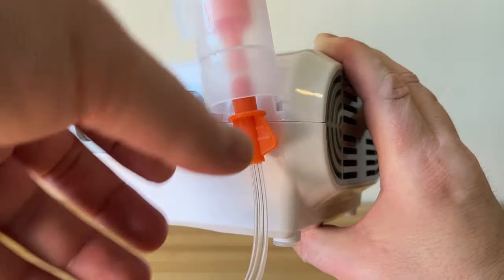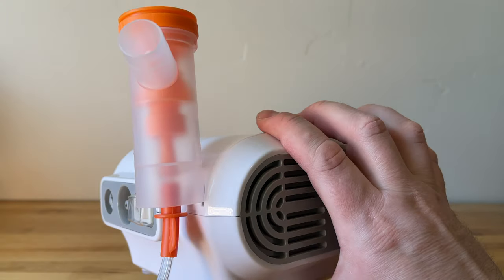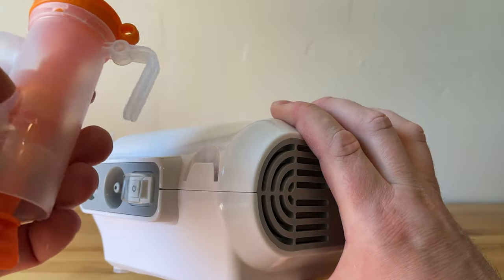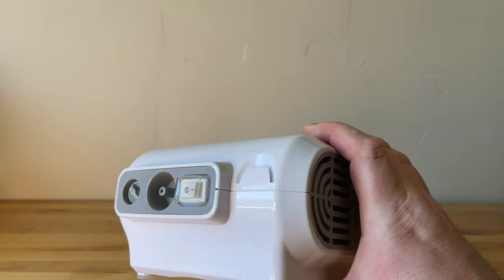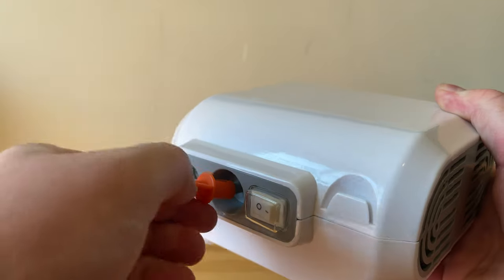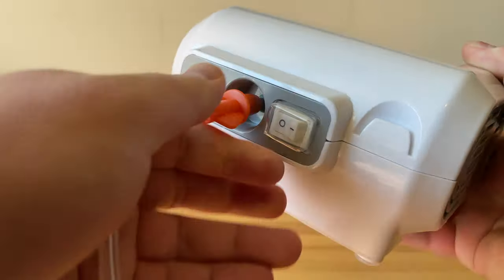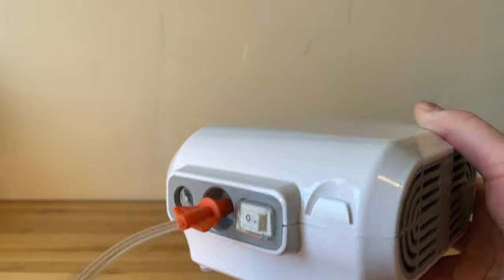There's also a cutout on the side where you can hang your nebulizer cup, and when you have the face mask attached to it, it balances better — it took me a while to figure that one out. When connecting the air line, be careful not to snap the plastic parts; it was a snug fit so it took a little bit of working to get it on right.